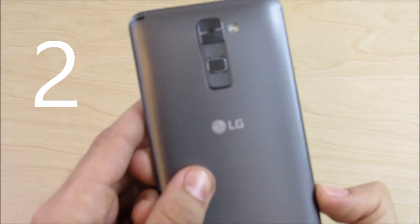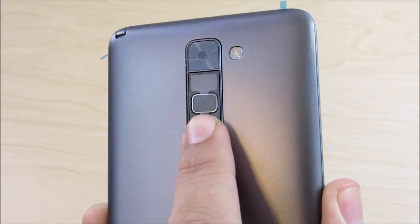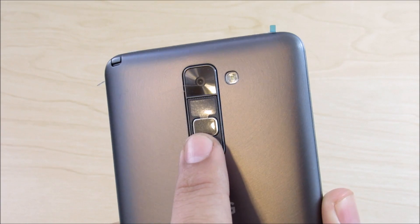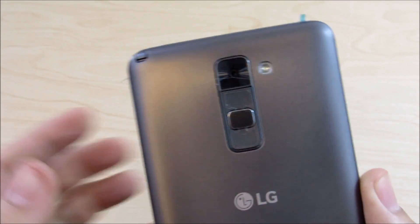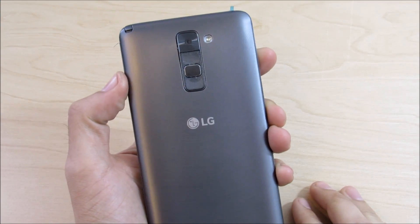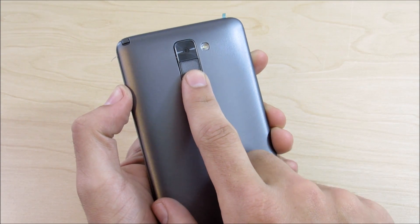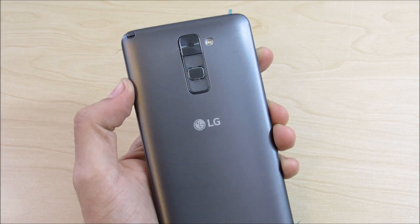Number two: Android brings support for fingerprint scanners if you have one on your device. This device does not have a fingerprint scanner, but Android Marshmallow 6.0.1 brings support for all fingerprint scanners on Android. This can be very useful for Nexus devices as well.